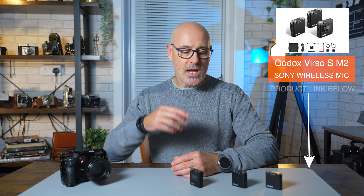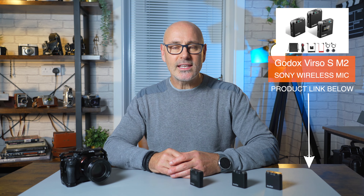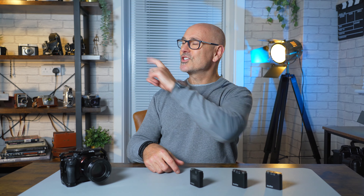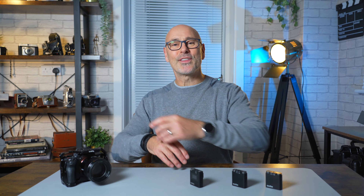I hope you found that useful and learned all about these. Got any questions? Drop them in the comments below. There's a link to more information about these, and if you want to know more about audio equipment there's a video playlist over here. Show me the love, subscribe to the channel, and I will see you hopefully over there.